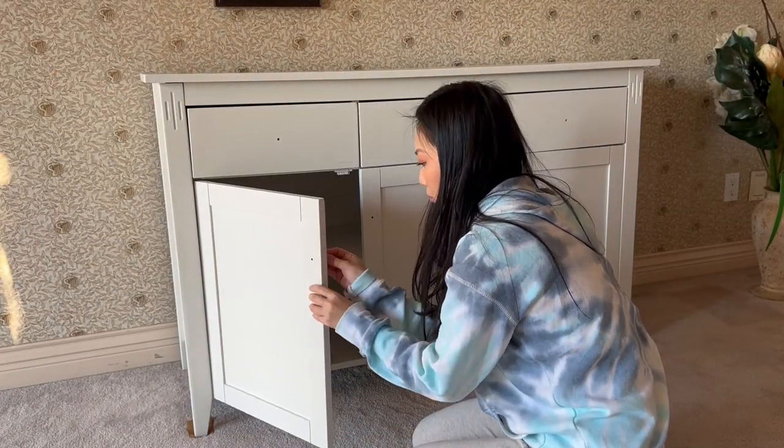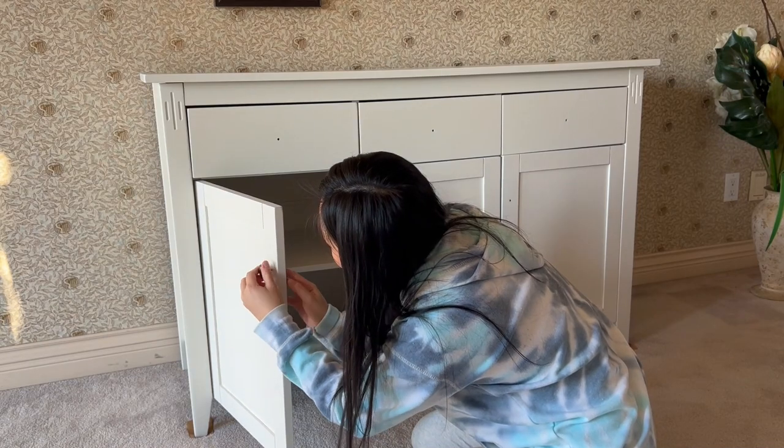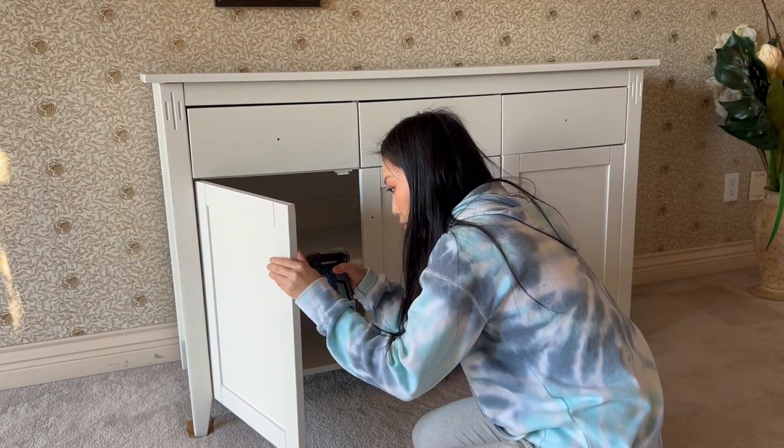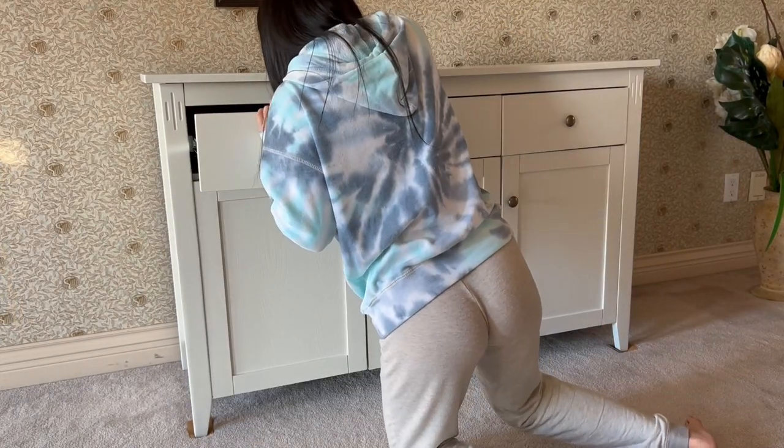The next day we moved the sideboard into the house and it was so heavy but we did it. I'm going to put on the hardware now and after that we are all done.